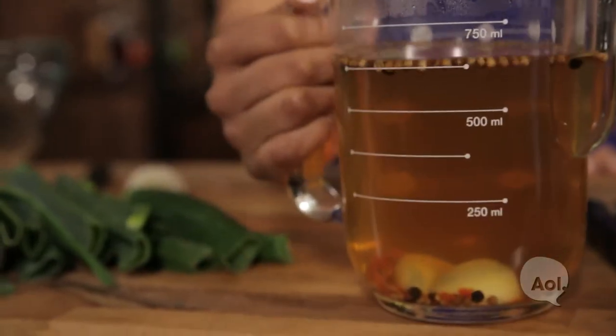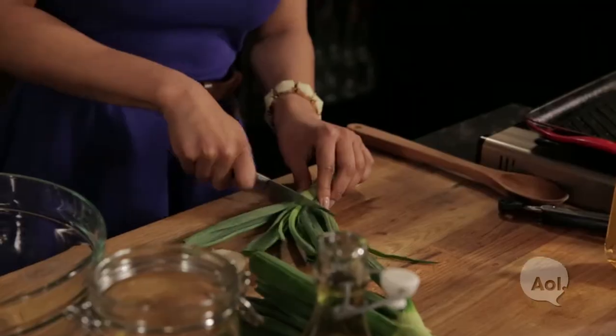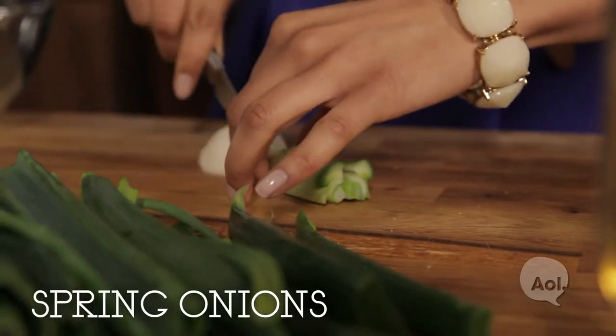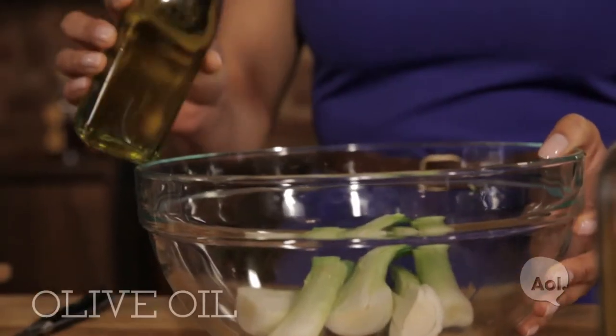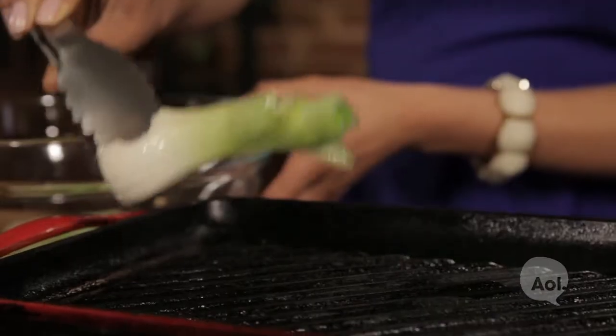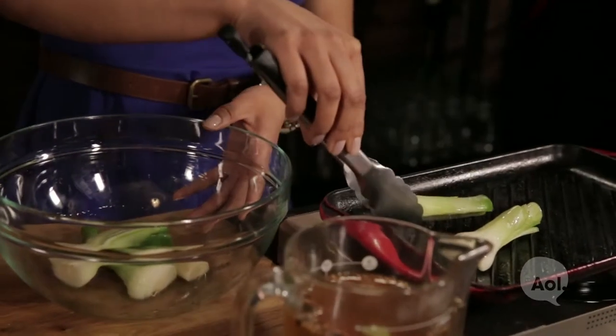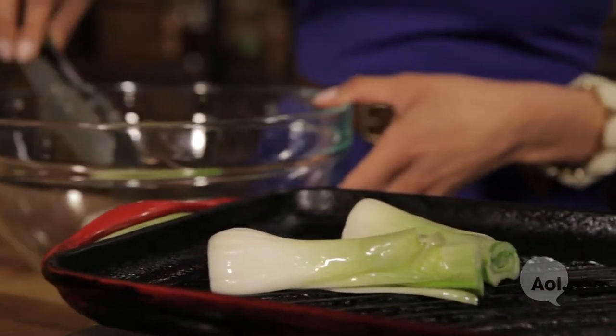Now that our pickling liquid is done, let's get going on the spring onions. First we're going to trim them up, taking off a bit of the bottom and then cutting off the top. Now let's split it in half and toss them in this bowl. Time to dress our cleaned up onions with a little olive oil so they don't stick to the grill pan.